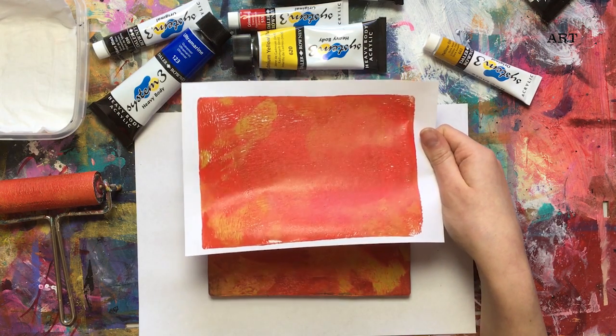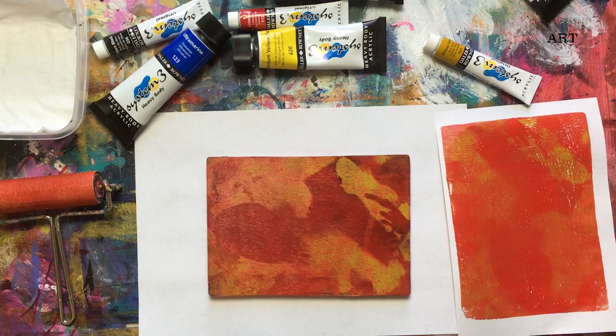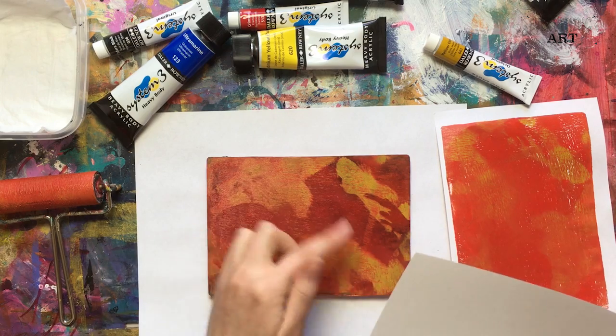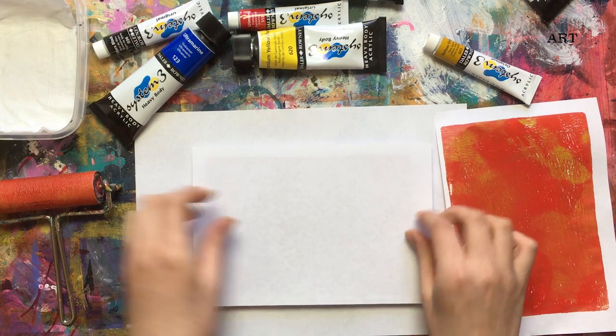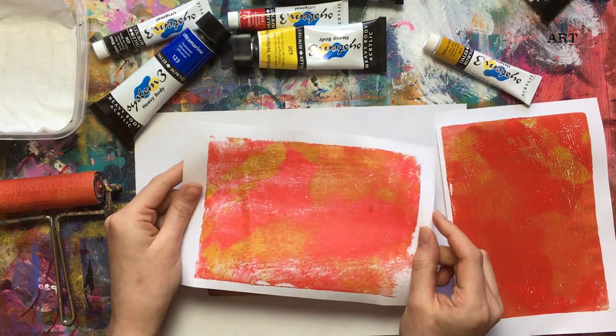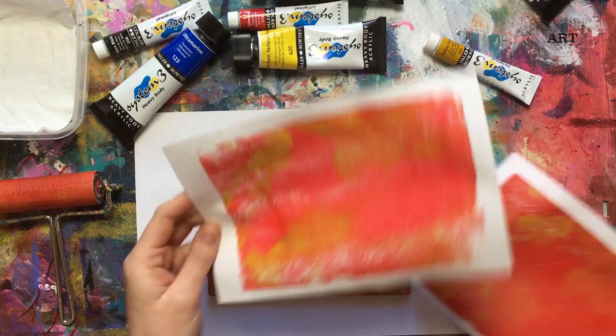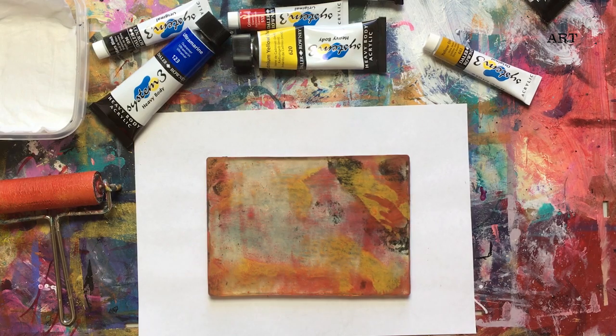Just think about all the possibilities this gives. Now look at the ghost print — another piece of paper, because there are still some leftovers of paint on your jelly plate. You press it and have another one, which is even more interesting because it's much more irregular. I really like ghost prints — I think they're the most exciting. A very nice thing about the jelly plate is that you actually don't clean it. It's better if you don't clean it because you will always pick up some old paint, some extra color. It's good enough to just leave it, which is an amazing thing.